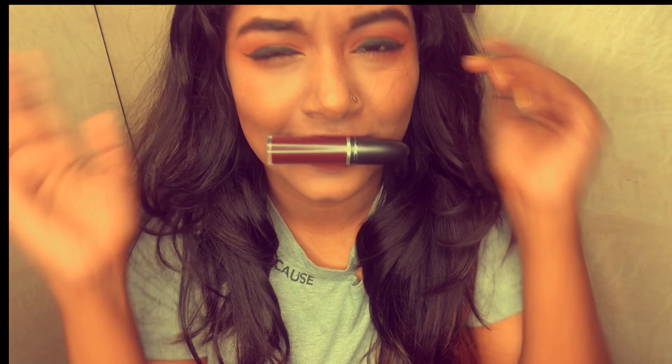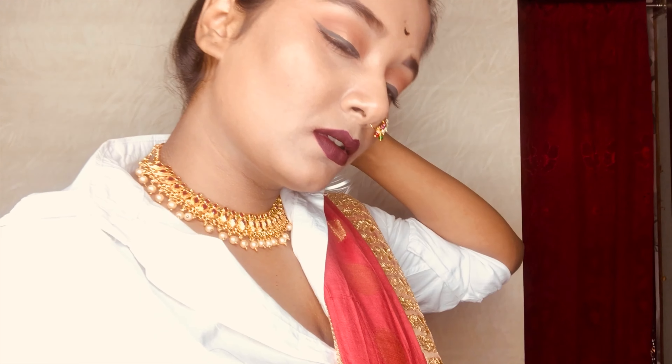My eye makeup is done now — see the complete look. This is my final look and I hope you guys liked it. If you did, do not forget to hit the like button, comment down below, share this video, and subscribe to my channel if you haven't already. I will come up with another amazing video soon. Take care, bye bye!